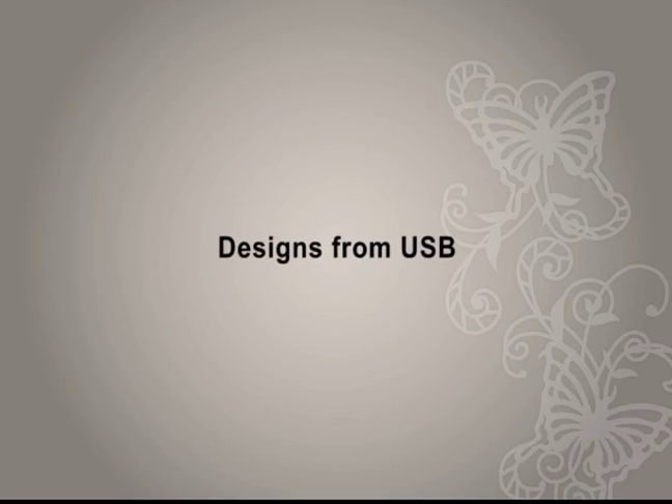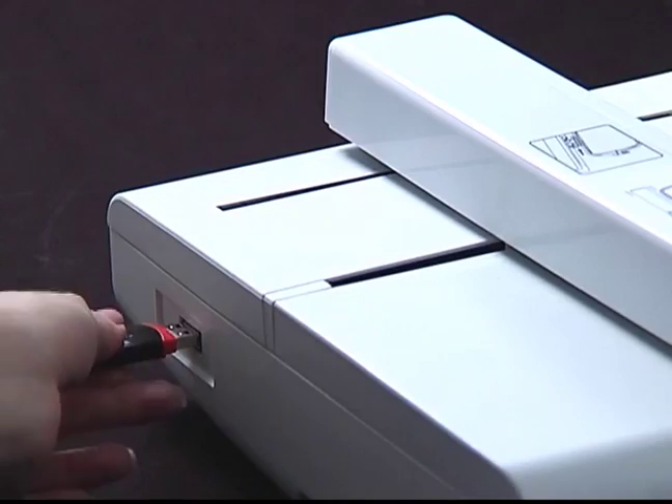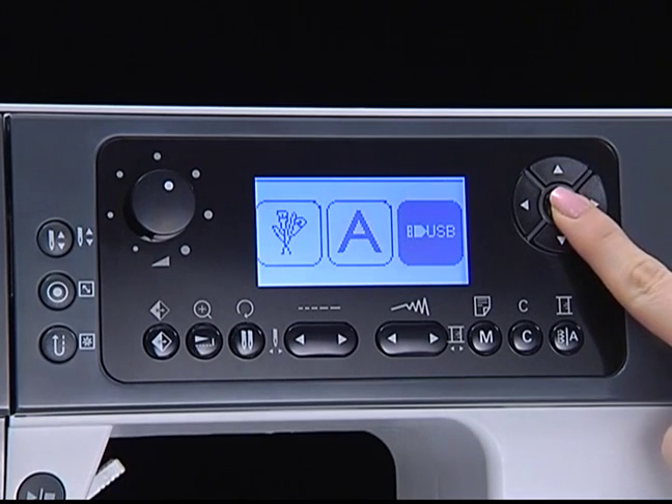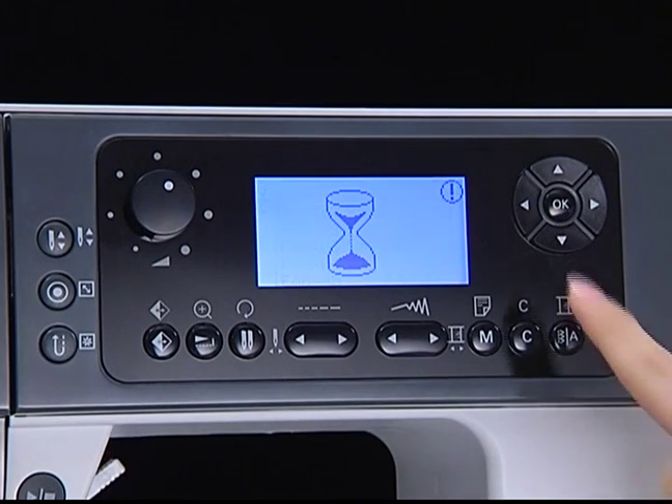Designs from USB. Insert the USB into the USB port on the left side of the embroidery unit. Select the USB icon and press OK — then you can upload your embroidery designs.